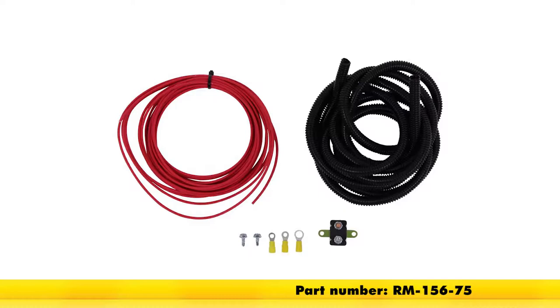Today we'll be having a look at the Roadmaster battery charge line kit for motorhomes, part number RM-156-75.